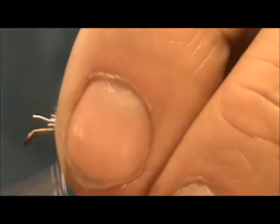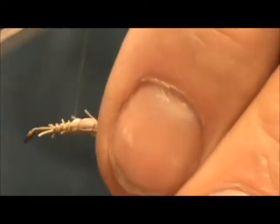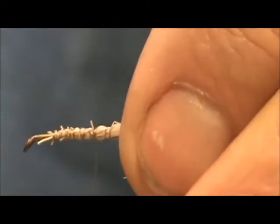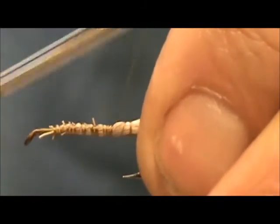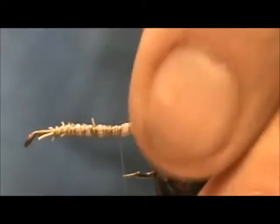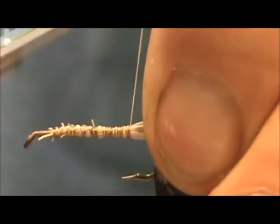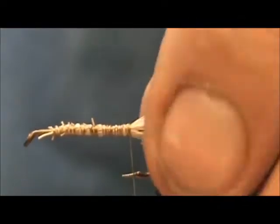I'm going to wrap that all in and you want to trim the tail off at the three quarter mark. Trim the tag, then you can tighten down and secure it better. When you get back to the back once again, hold the tail firmly and make them just a little bit tighter — you can see it started to spin there a bit.